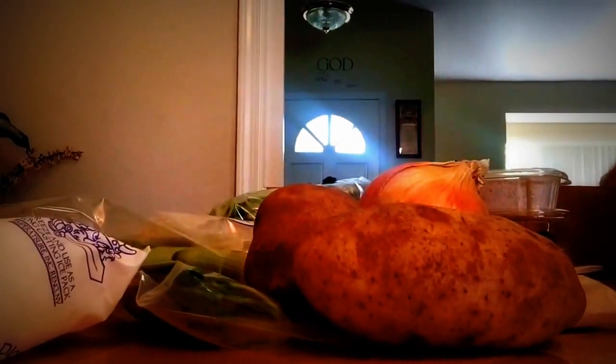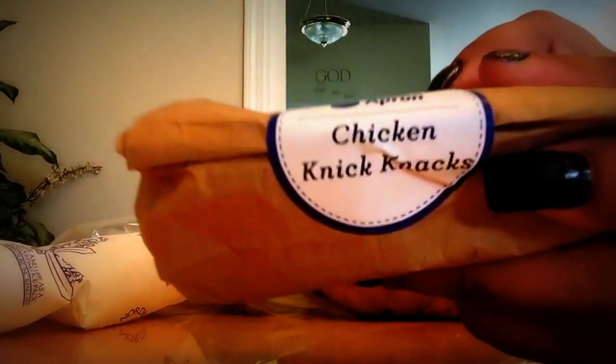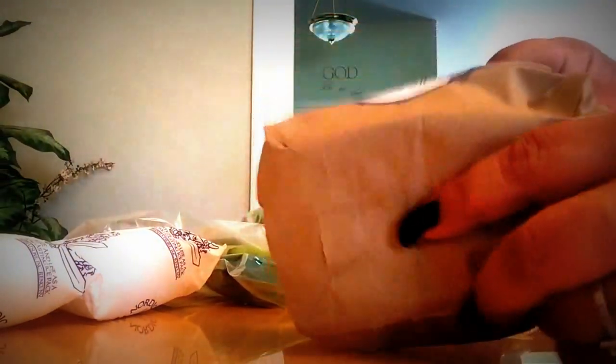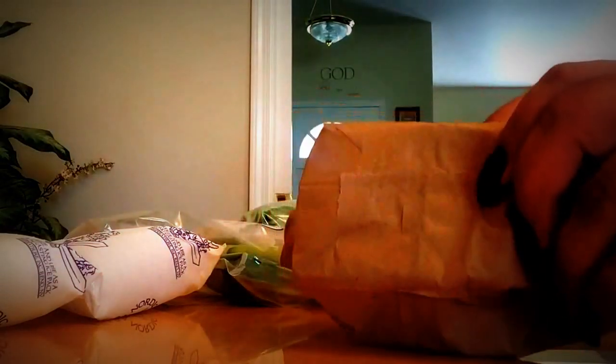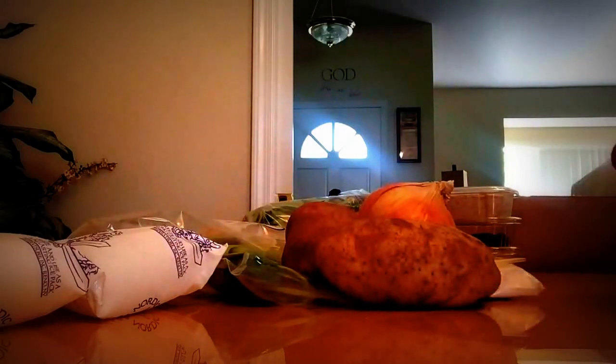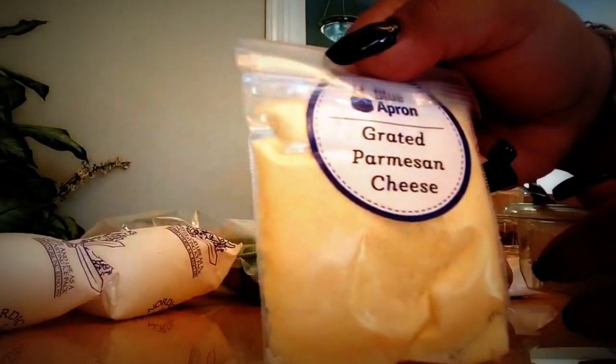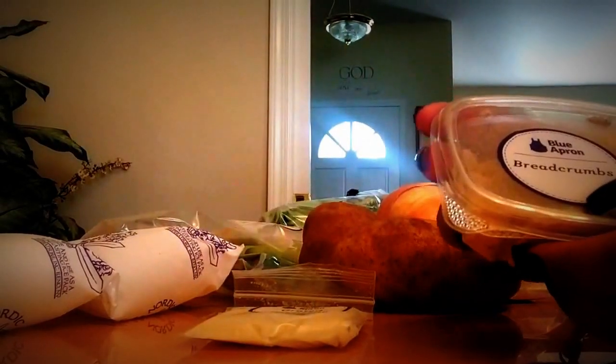And we have another set of chicken knickknacks. Let's see what's in them. I'm trying Blue Apron for the first time and I like it so far. This is parmesan cheese and these are the breadcrumbs.